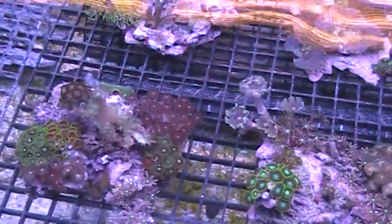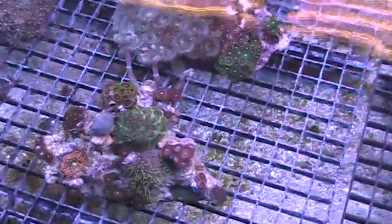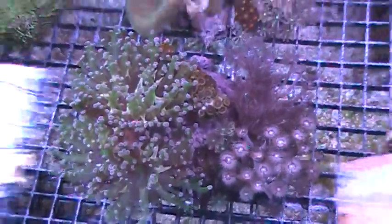We've got the small ones at a really great price, some medium ones, and some larger pieces. These are in the 6 to 10 to 12 inch range. This one's got a nice frog spawn, some clove polyps and zoanthids. We have quite a few of those and these are going to be going up on our website this week as well.